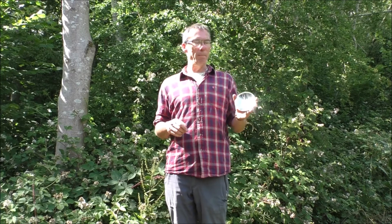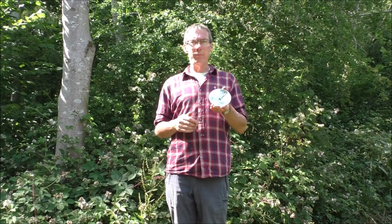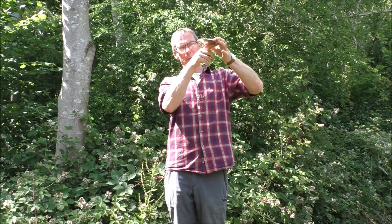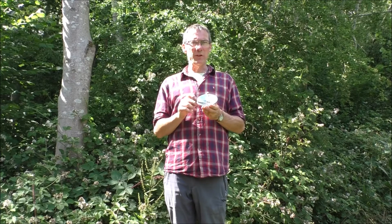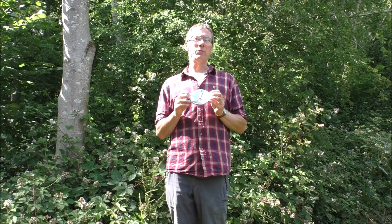But we can also use mirrors. What I've got in my hand here is a parabolic mirror. This one is circular. The parabolic part of the name comes from the shape of it — it's a parabola, which basically means it's rounded, bowl-shaped or dish-shaped. The dish shape is a good analogy because it works more or less in the same way as a satellite dish.